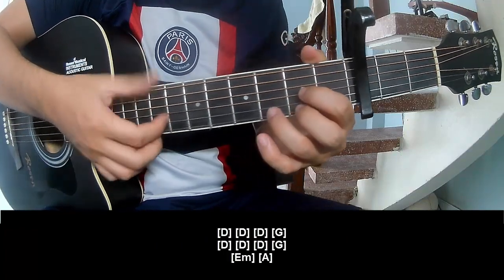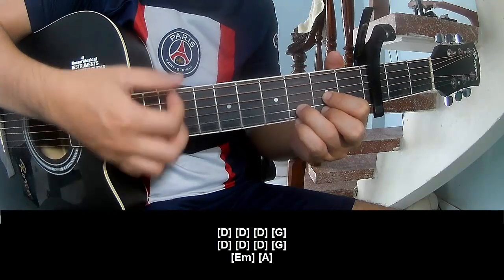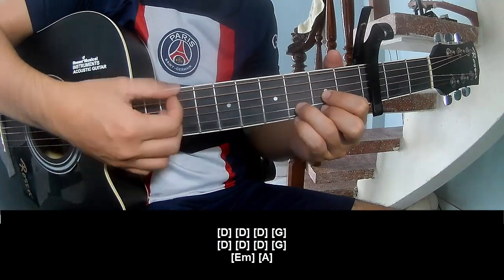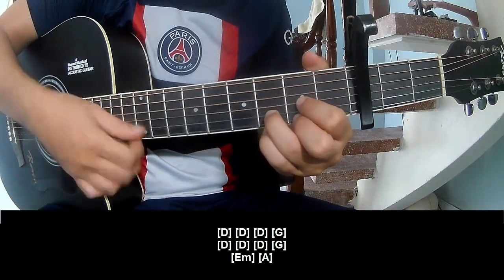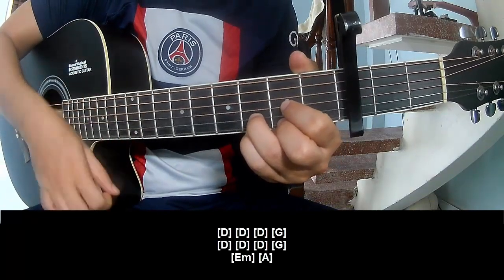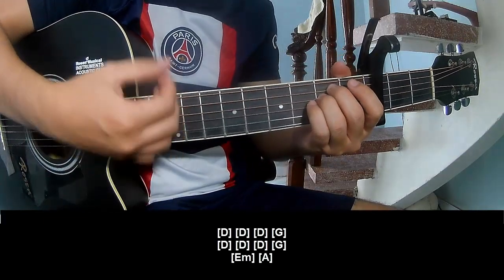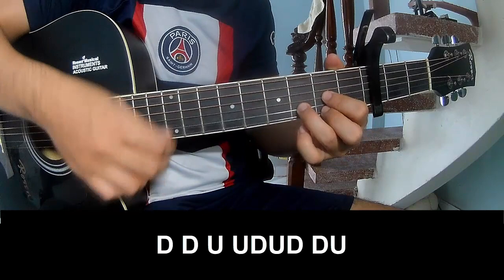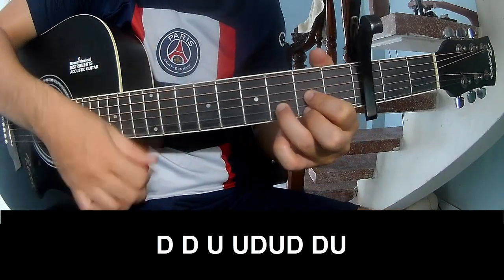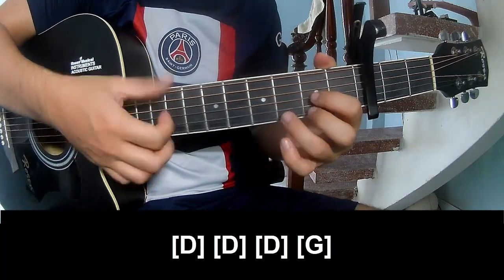Play along: D, D, D, G, D, G, D, G, D, D, D, D, G, D, D, G, D, D, D, D, D.